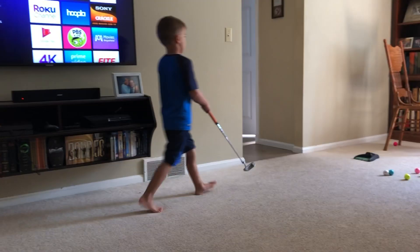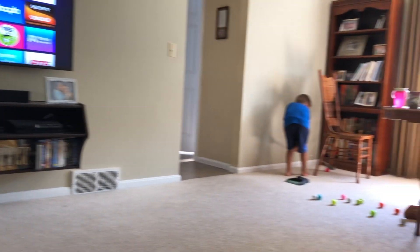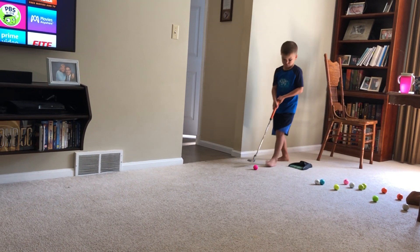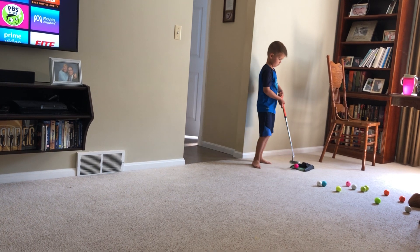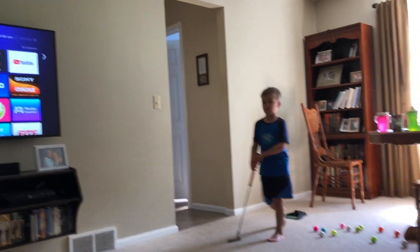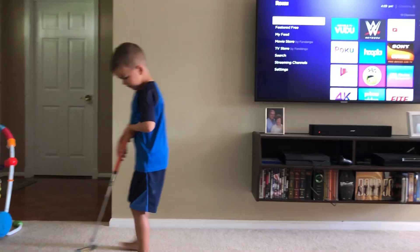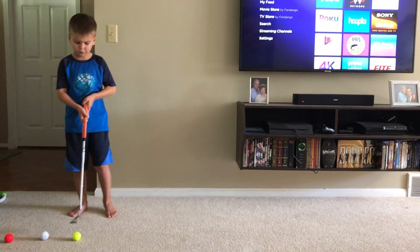All right, next ball. It won't pass the hole, just go to the next ball. I'm trying to two putt. Two putt is important. That was a four putt — I'm trying to two putt. I'm doing my best. That's good. This is four.